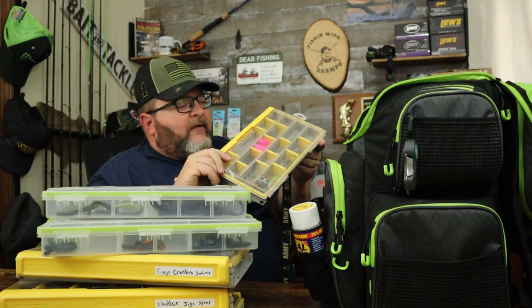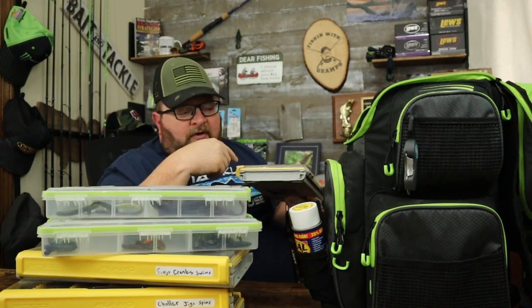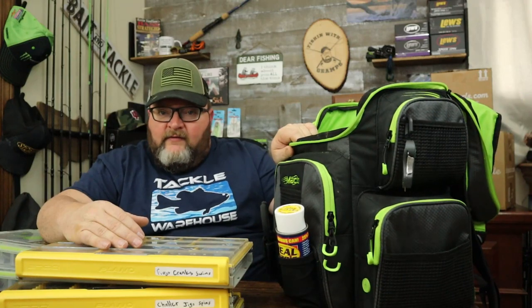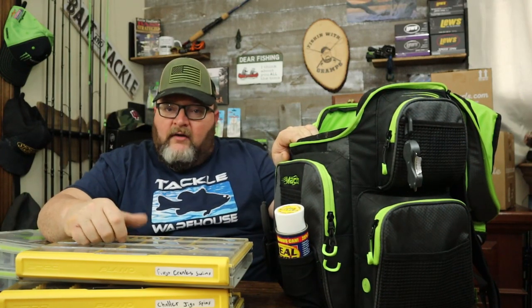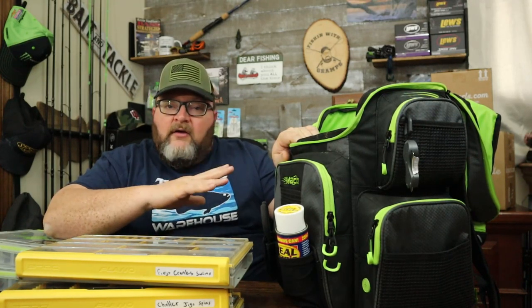This smaller terminal tackle box is normally what I keep up front with me when I'm in the kayak. But if I want something quick and easy to carry I can grab this, a few different bags of plastics, throw them in a smaller knapsack and carry them with no problem. The great thing about this setup is whether you're bank fishing or kayak fishing, you can literally throw this on the seat behind you if you don't have a crate and serve out of it whatever you need for the day.